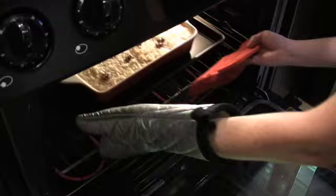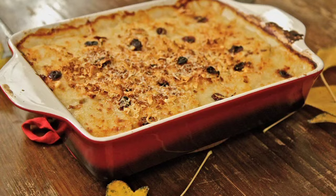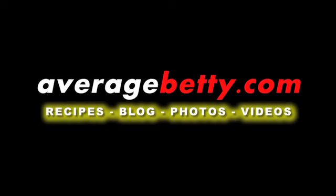And there you have it — cranberry potato gratin. Creamy on the inside, crunchy on the outside, and 100% holiday panic-free. Get the recipe for cranberry potato gratin at AverageBetty.com. See you next time. Mmm. Happy Thanksgiving.